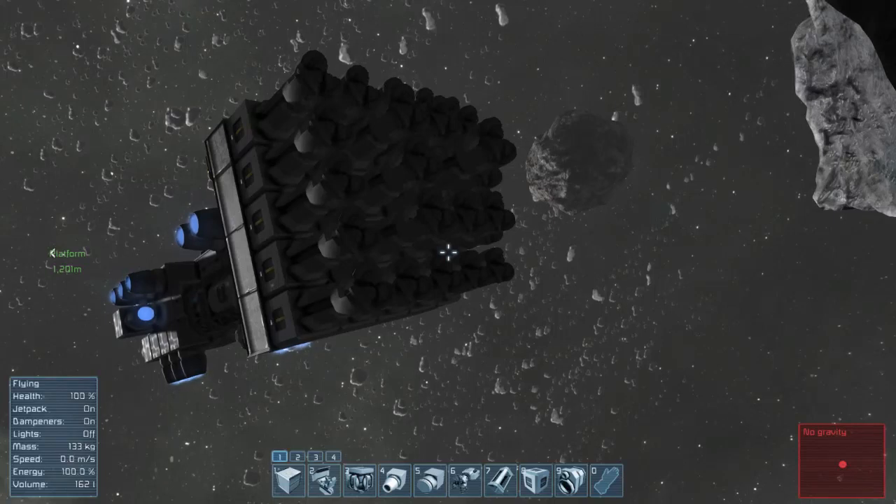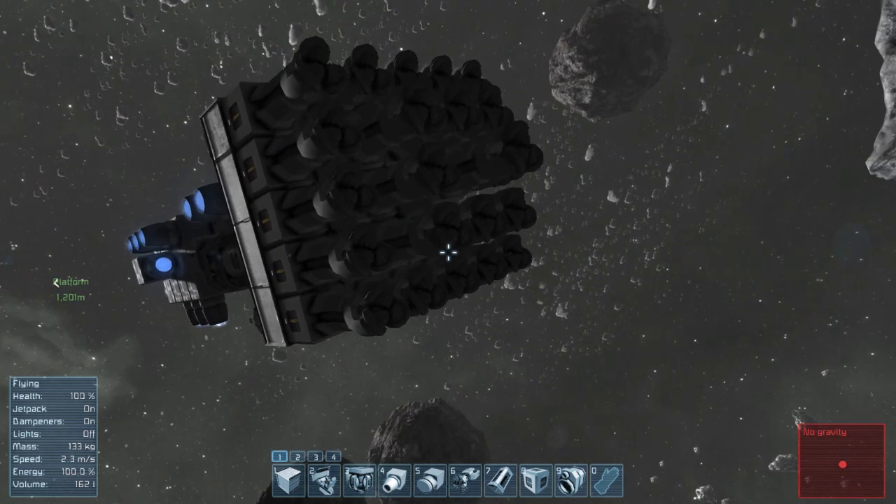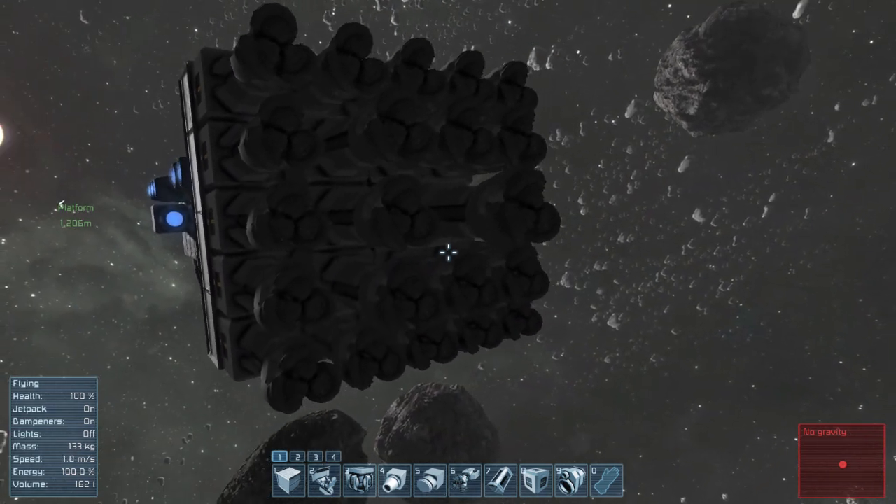Hey there everybody, welcome back. More Space Engineers, and this time a sensible drilling solution. This only has 25 drills, and it's a step drill.